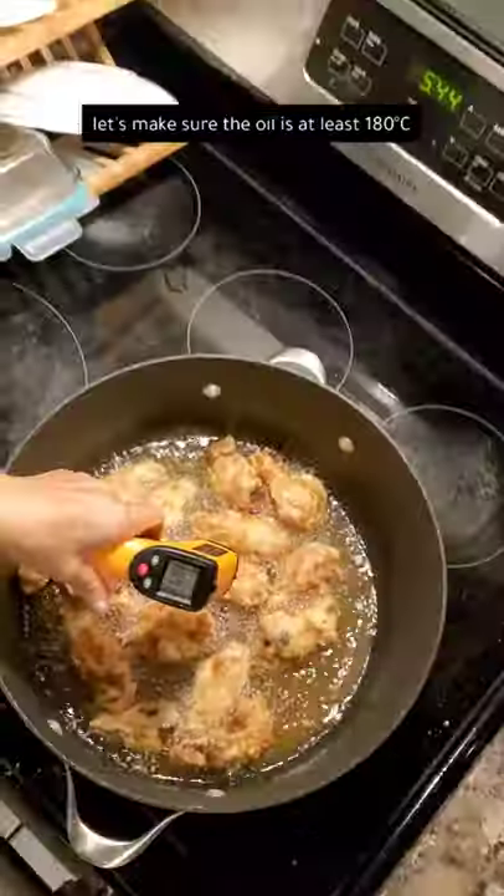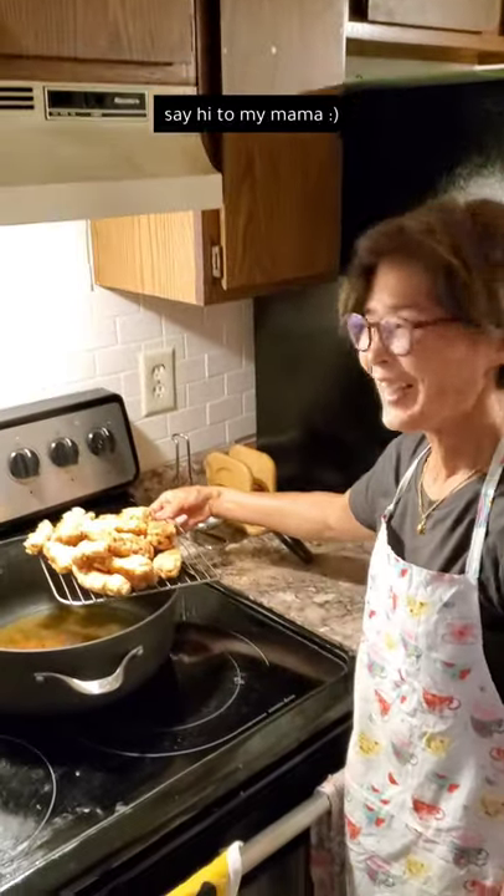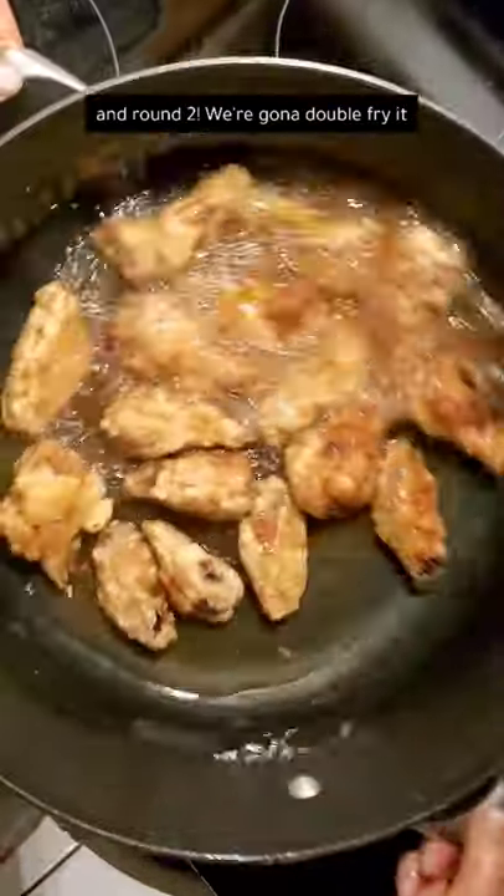Let's make sure the oil is at least 180 degrees Celsius. Say hi to my mom — she's waiting till the oil is drained. And then round two, we're gonna double fry it.